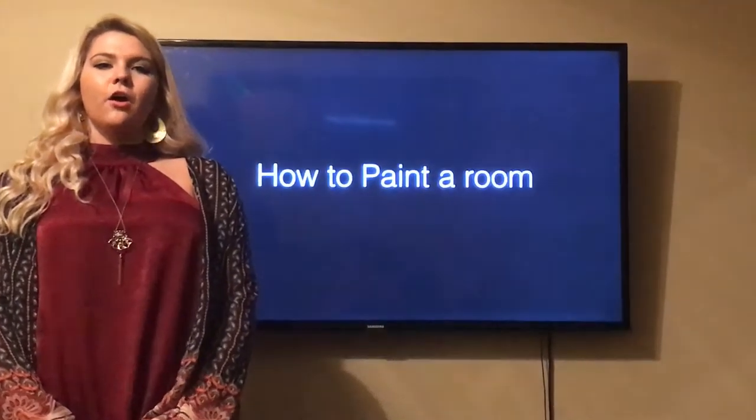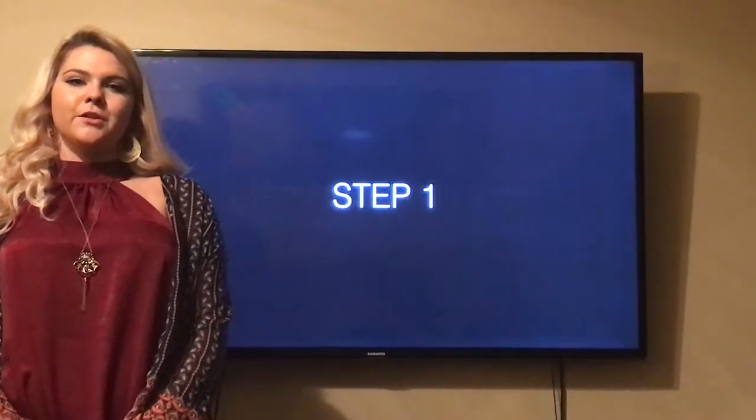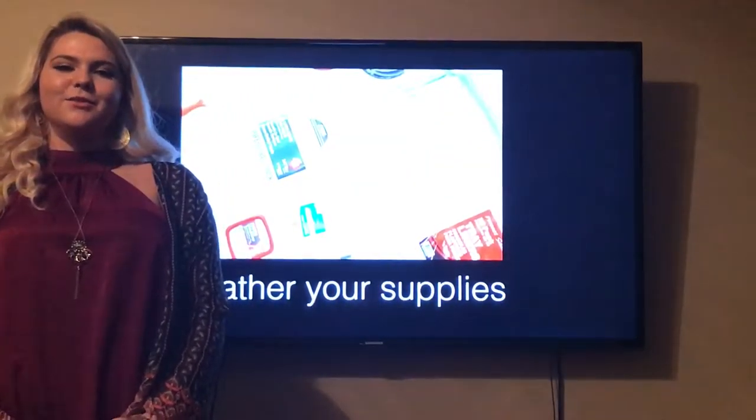I will give you easy step-by-step tips to follow, all the supplies you will need, along with pictures to show you you are doing everything you need to get the perfect room you desire. Your first step is to gather your supplies.